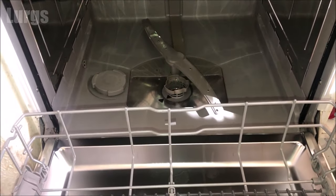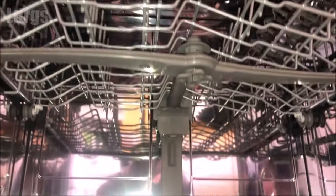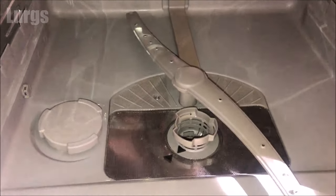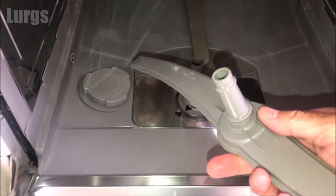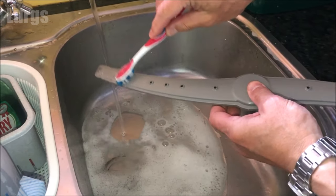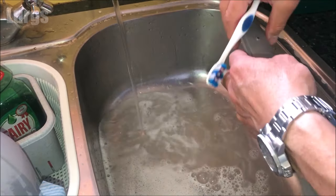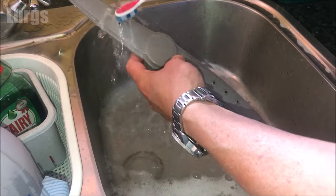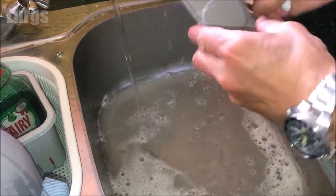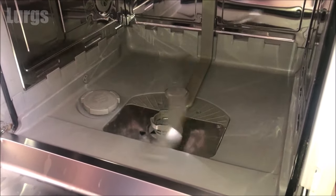Remove the bottom tray from the dishwasher first and put that safely to one side. We're going to remove and clean both spray arms — there's one up top and one at the bottom. The bottom one is easy to remove; you literally just lift it out. Then take some hot soapy water and your partner's toothbrush and clean out any debris from those holes — bits of food, gunk, or mould. Make sure those holes are nice and clear. To put it back, just pop it down and spin it freely.